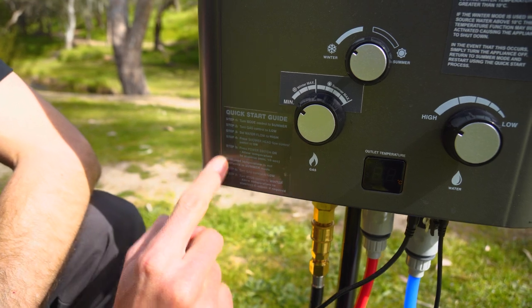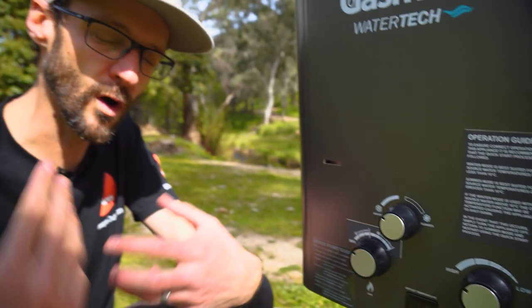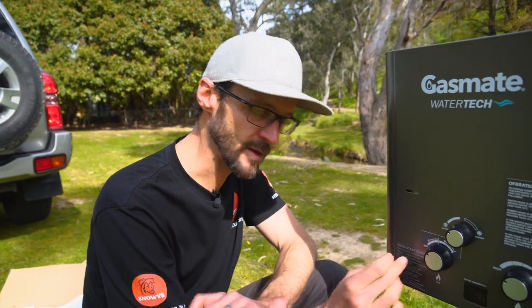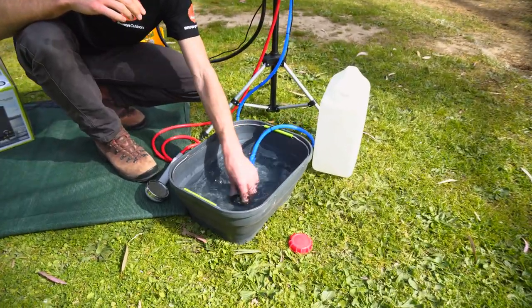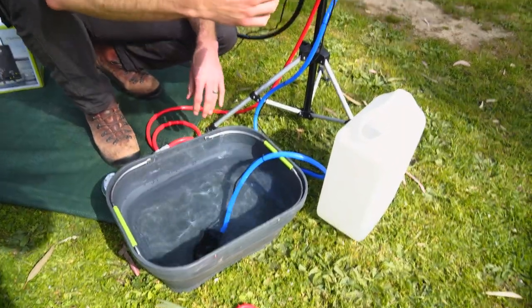There's a little quick start guide sticker on the unit — follow this religiously. If you don't follow it, the unit won't light properly and you'll just be tearing your hair out. If the unit does happen to cut out, turn everything off, go back to this guide, and then light it up again. To get started, make sure the pump is in the water and give it a shake to remove any air traps that might affect pressure going into the unit.